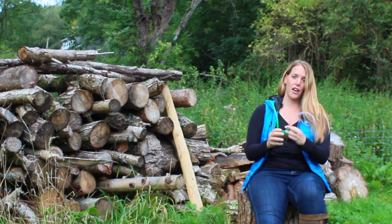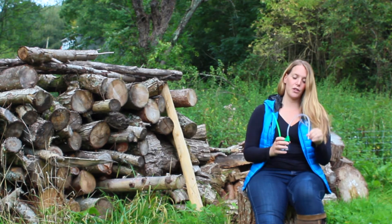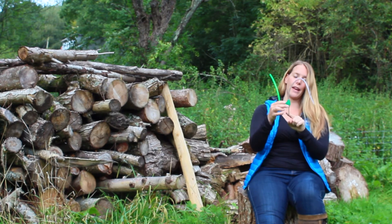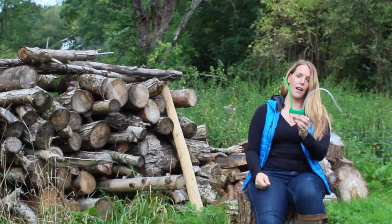Find yourself an invertebrate that is small enough to comfortably fit in the end of the tube, and you pop the tube over it and you suck, so the invertebrate travels up the collecting tube and lands in the bottom. You can't swallow it because there's a handy little mesh, and then you're good to go.